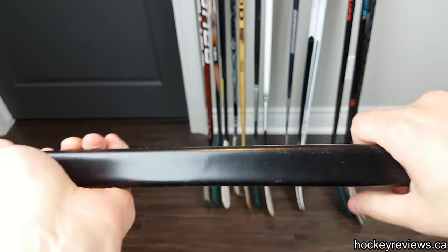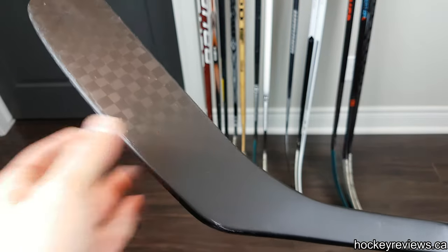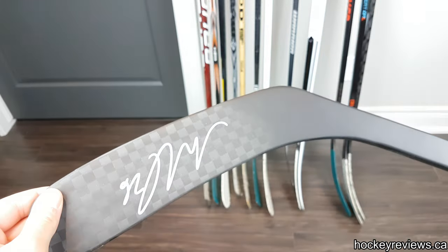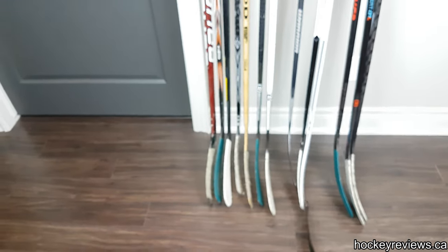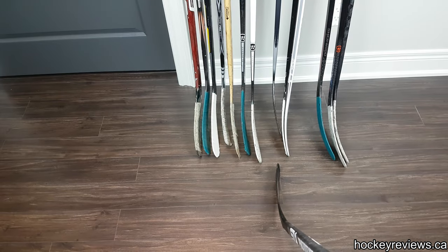It has an interesting tacky grip — I'm not a huge fan of it. Here's the blade with his signature, very nice, and we'll take a look at the blade real quick. I can't really talk much about this because I haven't used it, because it's a left-handed shot and I'm obviously right-handed. There is the blade.